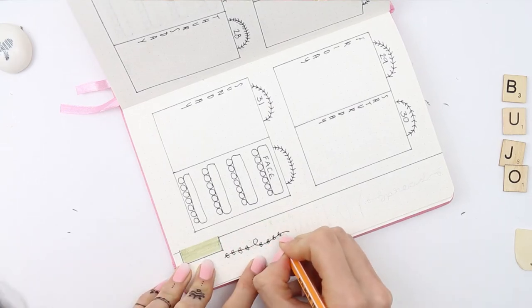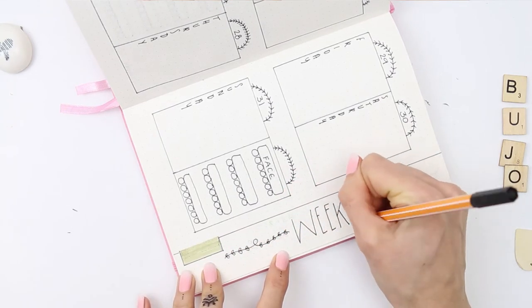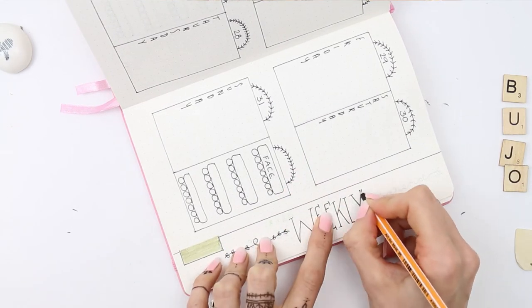When you come to the last page, you don't need to cut off the excess, so I just labelled it 'weekly spreads'.